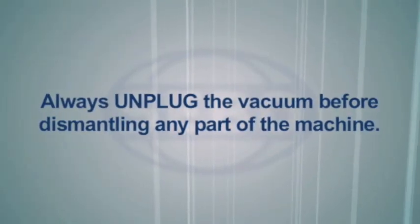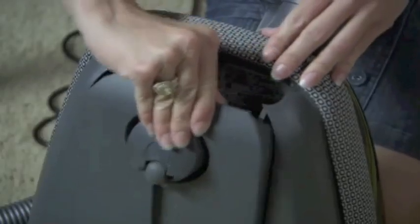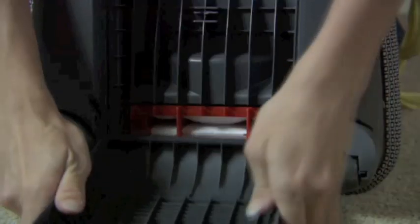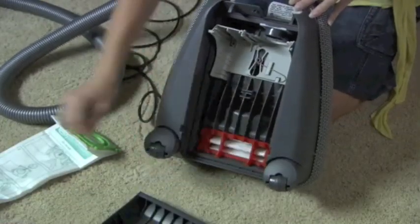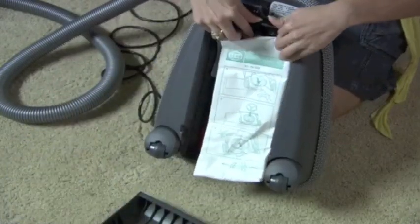Remember to always unplug the vacuum before dismantling any part of the machine. Press the cover release and lower the filter bag cover. Remove the filter bag and lift the bottom of the cover up to remove it. Pull out the filter by the handle and fit the new filter in the same position. Replace the filter bag and the bag cover, making sure they snap shut.